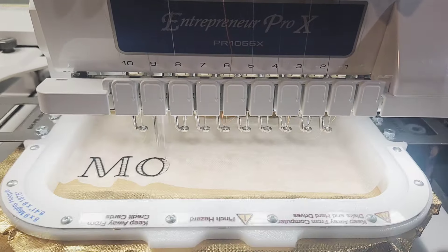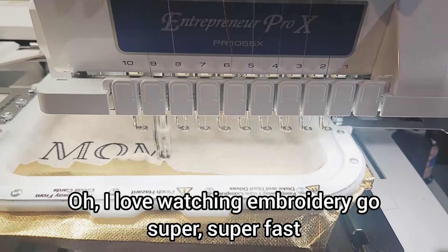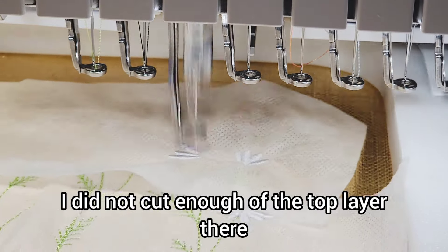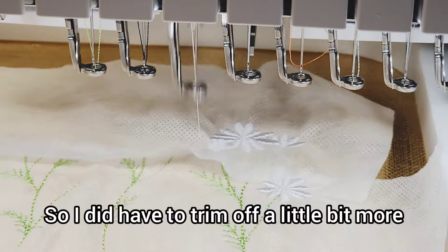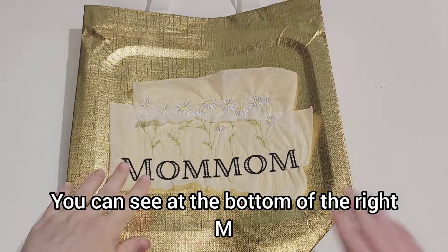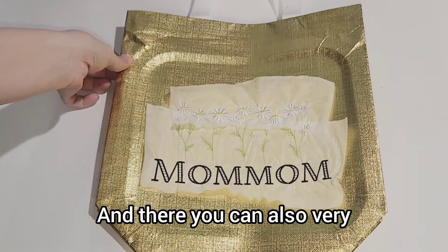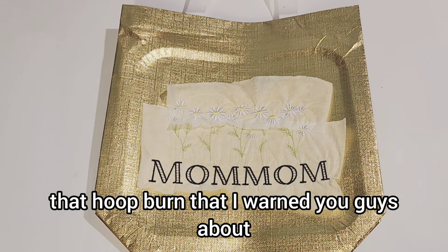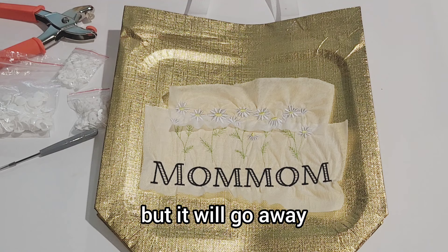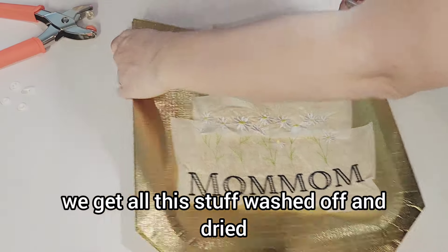This is just some satisfying stitches in hyperlapse timing — I love watching embroidery go super fast. I wish it was this fast in real life. As you can see, I did not cut enough of the top layer there, so I did have to trim off a little bit more. I put it on there kind of crooked — you can see it at the bottom of the right M. Not a big deal, it's going to look okay. And there you can also very clearly see that hoop burn I warned you about, but it will go away once we get all this washed off and dried.